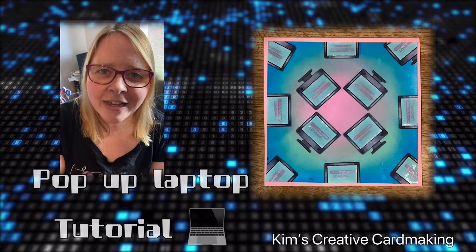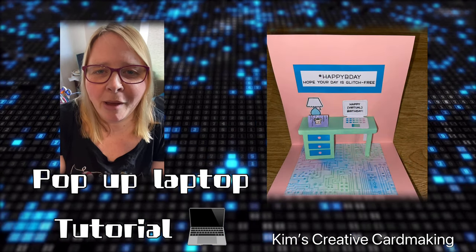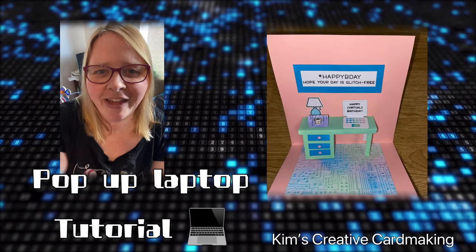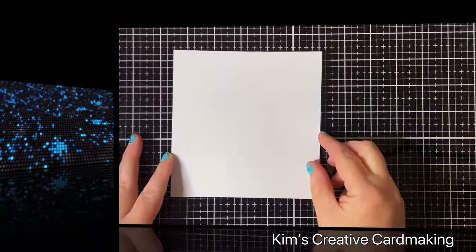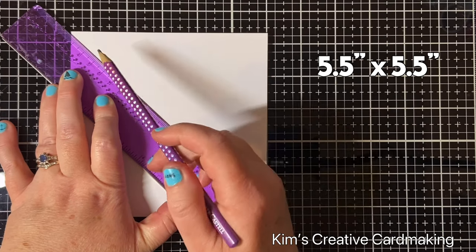Hey crafters, thanks for joining me today. I'm going to make a fun computer-themed card with a pop-up desk. I hope you enjoy. For this card, I started with a piece of paper that's five and a half inches.